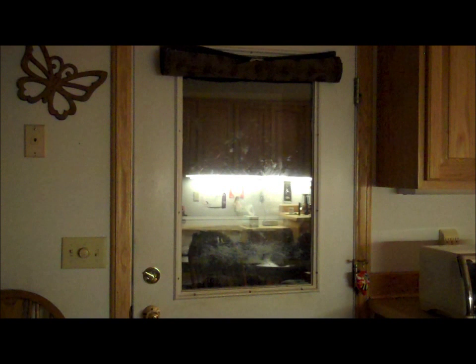Hi everybody, this is Willie at newandlostcrafts.com. I wanted to show you something that my wife and I put together fairly recently. It's a real simple window shade. There are all these weird windows that normal curtains just don't apply to, and so we came up with this and I thought it was really cool.